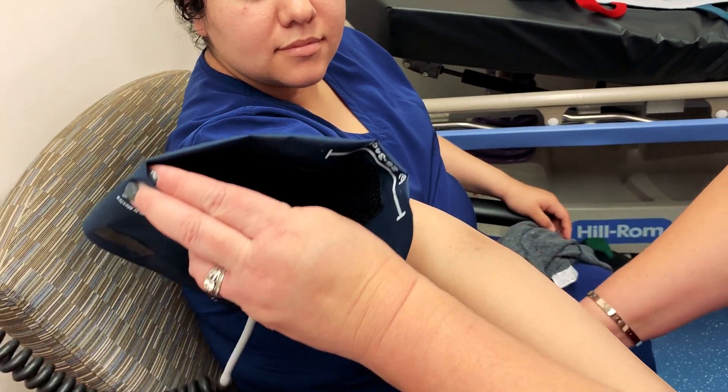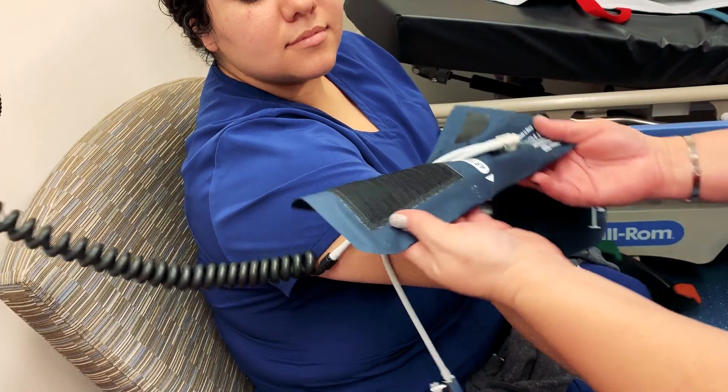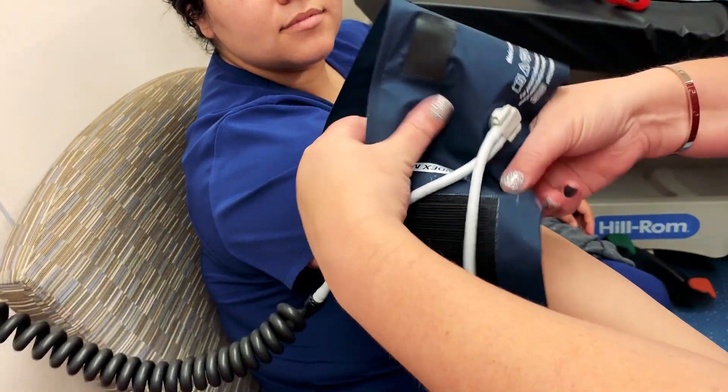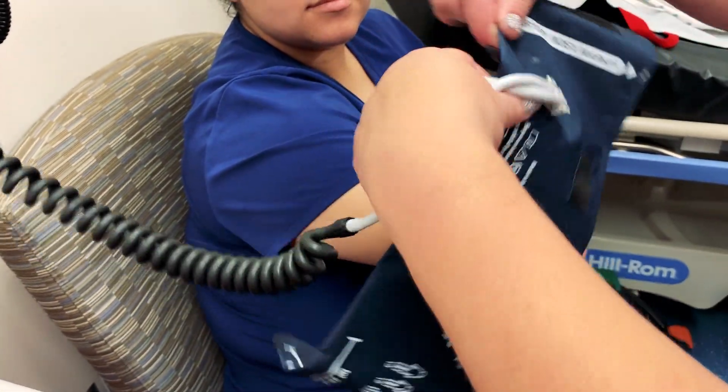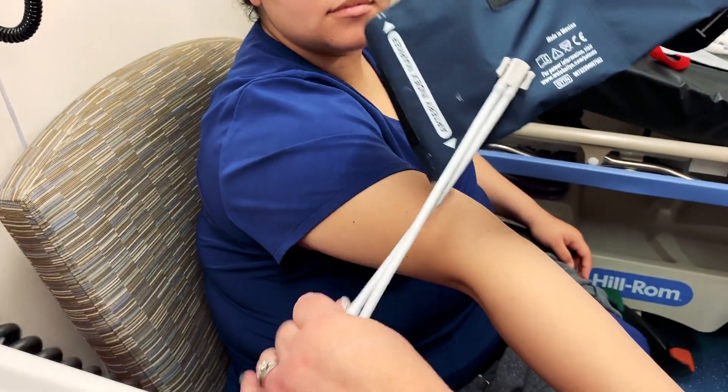The artery marker — or artery index marker — is where we are going to place the cuff over that pulse point. Now let's get this all straightened out and turned around here.